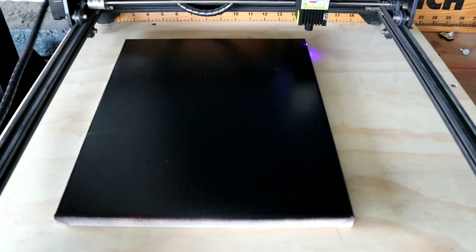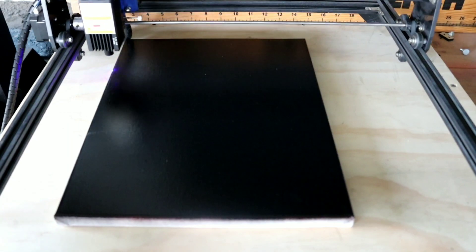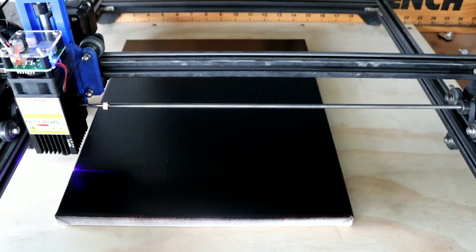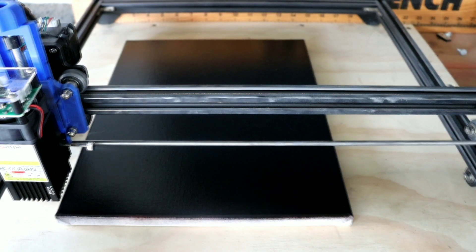It's looking pretty good. It's pretty easy to focus this thing — you just take the cylinder that came with it, sit it underneath the laser, drop your laser down. It comes with a spacer, but I already have one so I just use it. Pretty easy to focus. We're gonna go ahead and start this thing — stick around.